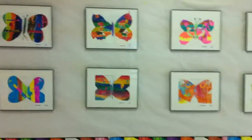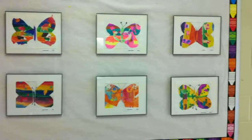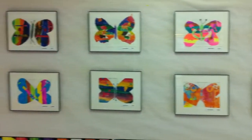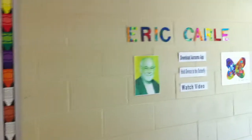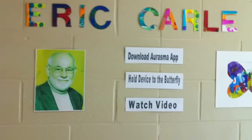Some of the students work from Eric Call's lesson plan. Here you see some of the students' butterflies done in paper collage. I put them in a frame — it looks real good in the frame. I also have a little section over here with his picture, Eric Call's picture.